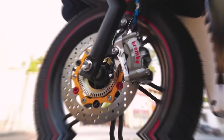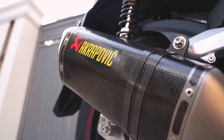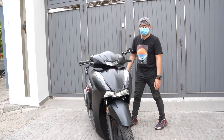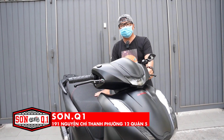Cảm ơn các bạn đã theo dõi kênh Shop Đồ Chơi Xe Máy Sơn Quận Nhất. Địa chỉ của tụi mình là 191 Nguyễn Chí Thanh, phường Mai, quận 5.